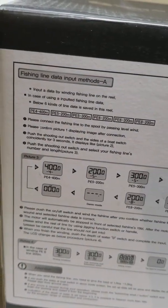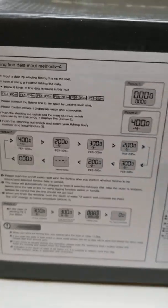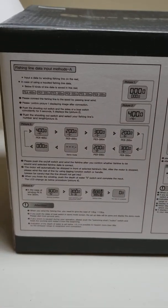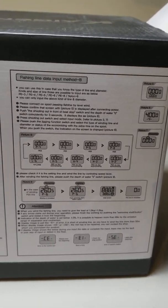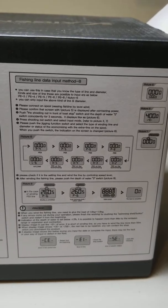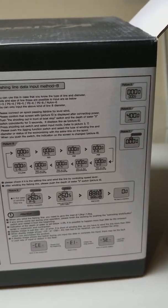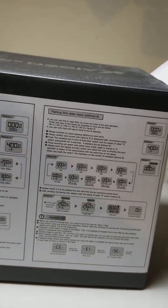On the back we have the fishing line data, input instructions for spooling it up, information on how to program it when you put the line on, and an input method B — so there are two different methods for putting the line on and letting the reel know how much line you want. There's also a video somewhere on YouTube that shows you how to do that.